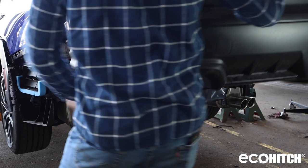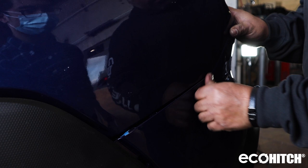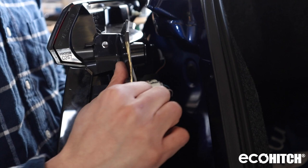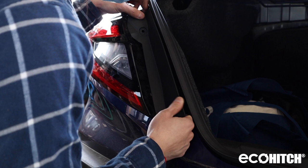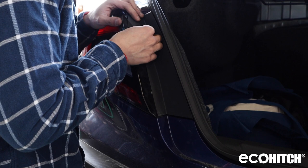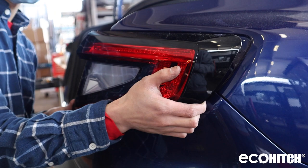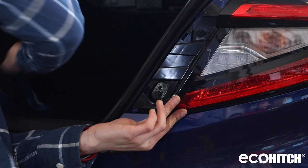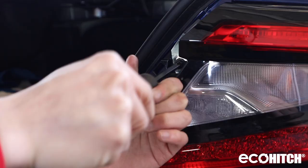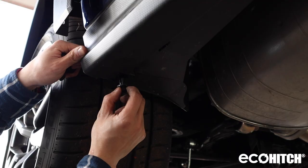Trim the bumper fascia — the pattern is in the instructions. Reinstall the bumper. Now attach the tail lights. Make sure to replace the bumper fasteners.